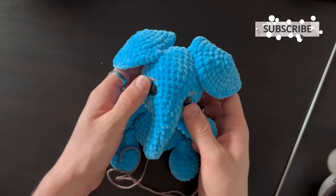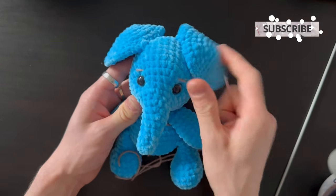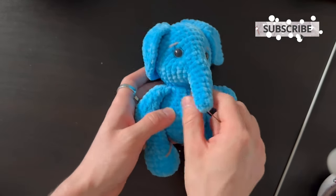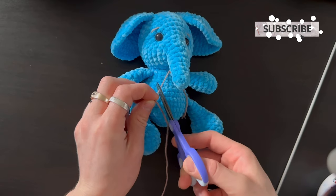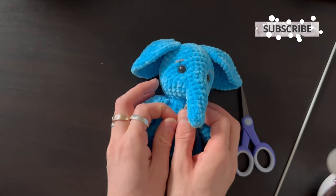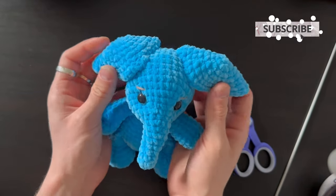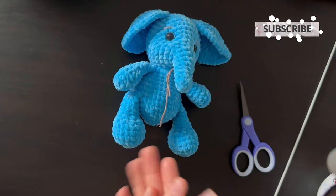There we have it — two eyes and two eyebrows. I think it looks quite cute! As usual, write me in the comments what you think about this little project. It took me a while with all the holidays, but I finally did it. Hide the ends and that's it. I hope you enjoyed — please leave a comment below, subscribe to my channel, and see you in the next tutorial.